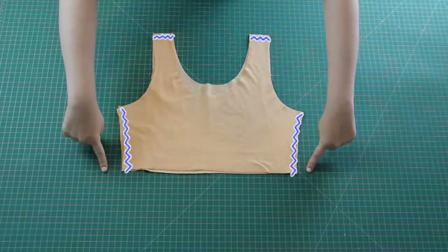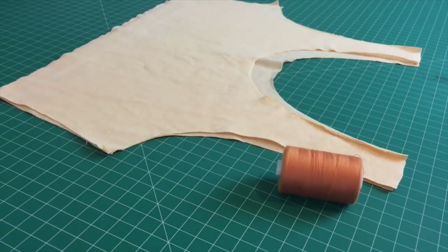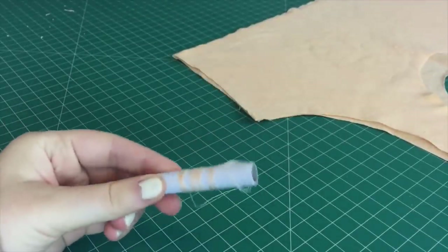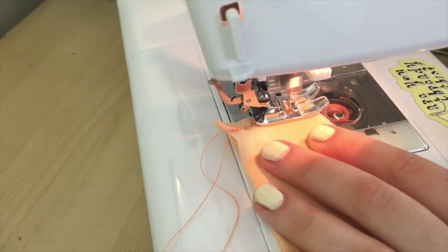You want to use a thread in a matching colour for this — this was the closest colour thread I had on hand, but this other one would have been better if it hadn't almost run out. I sewed the shoulders and the side seams together using a standard zigzag stitch.